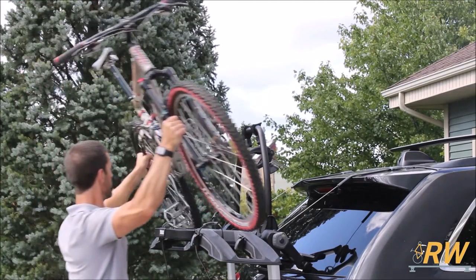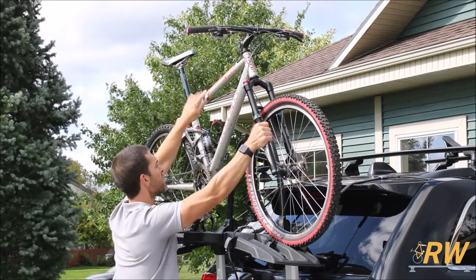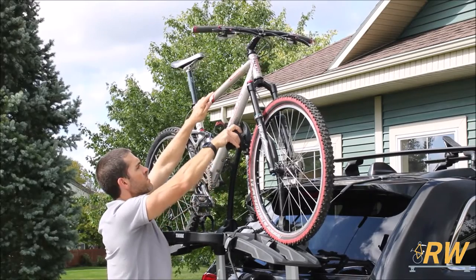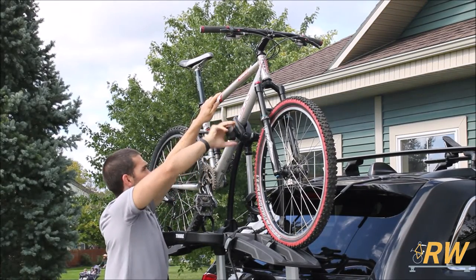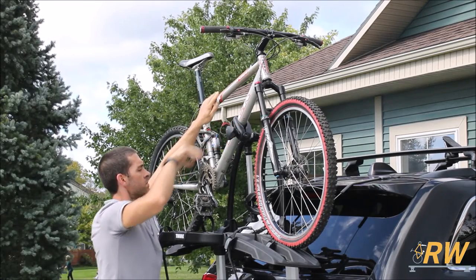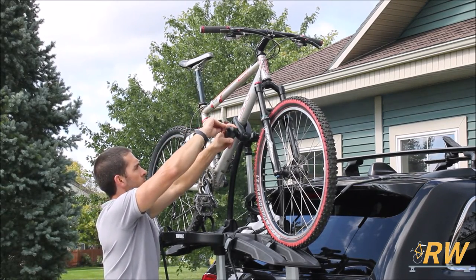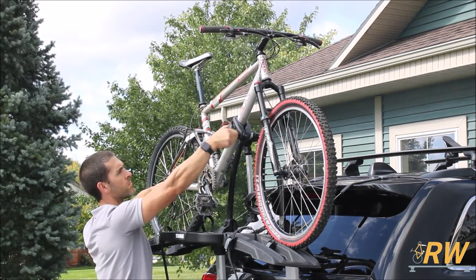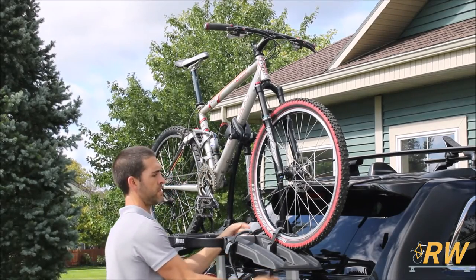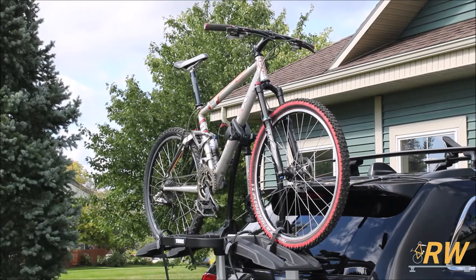The Outweigh Platform has a carrying capacity of 33 pounds per bike, so make sure to factor this in when it comes to what bikes you plan to carry. To secure your bike, bring the adjustable arm so that it is making contact with the frame, and turn the knob to tighten its grip on the frame and lock the arm into position. Take your key and use it to lock the knob — this will cause it to spin freely, disabling it from being loosened. Secure the tires of the bike with the wheel straps front and rear, and give the bike a shake to make sure it is mounted securely on the rack.